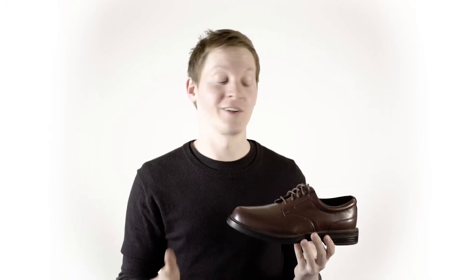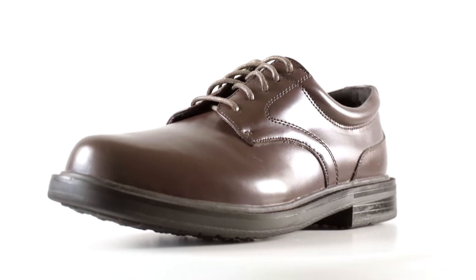If you're looking for awesome comfort and great style combined, get with the times from Deerstag.